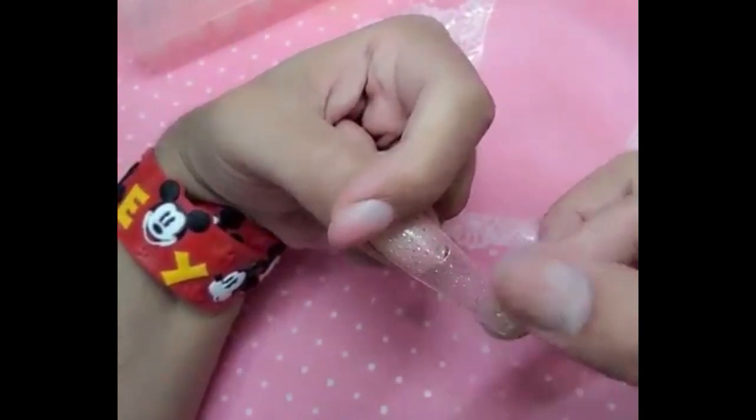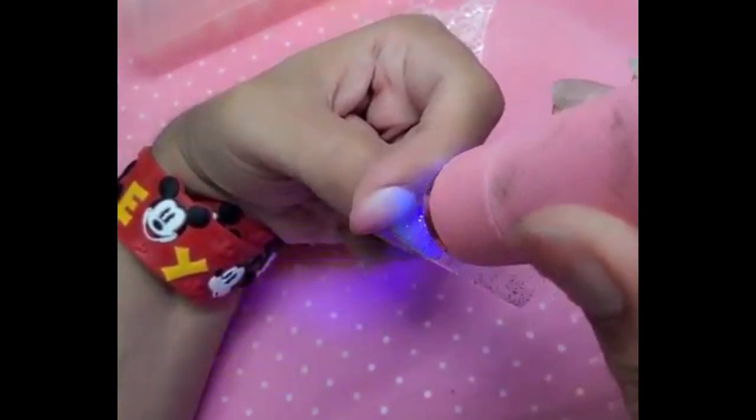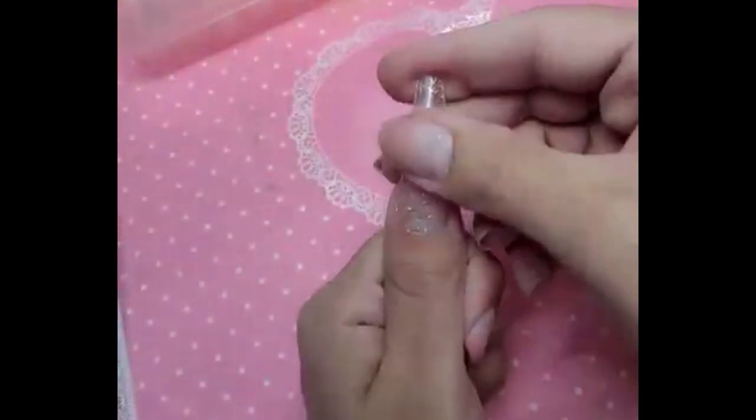Make sure we press down firmly. You can use either the DIY lamp or the flashing lamp to freeze her in place. Today we're going to be using flashing because they just have it right here. Make sure it's nice and straight.